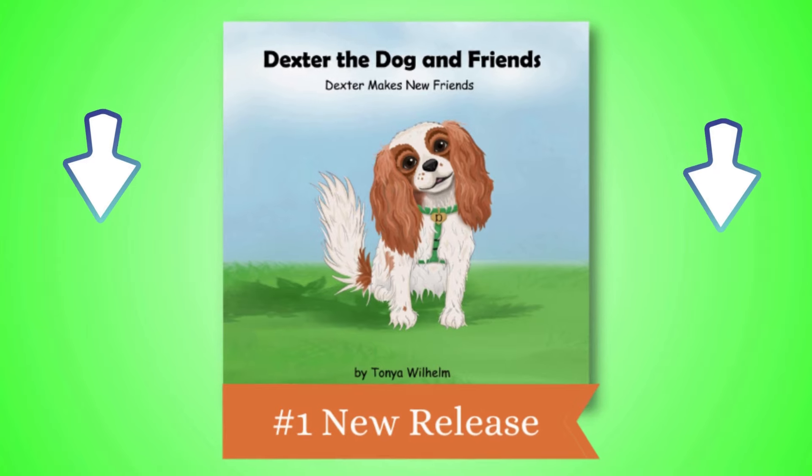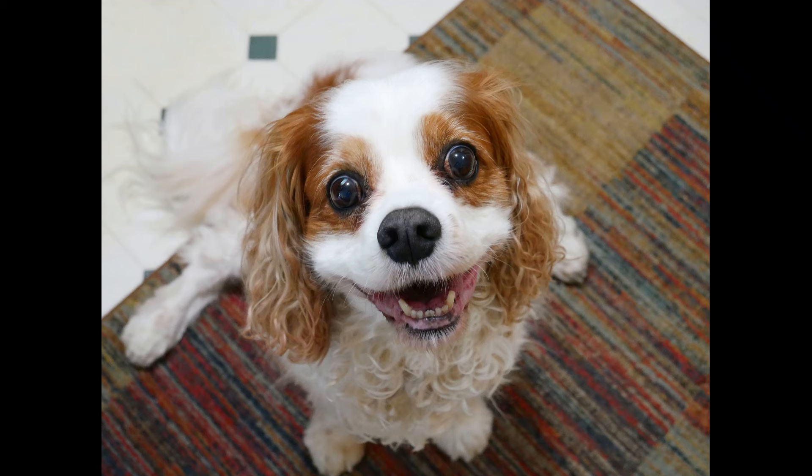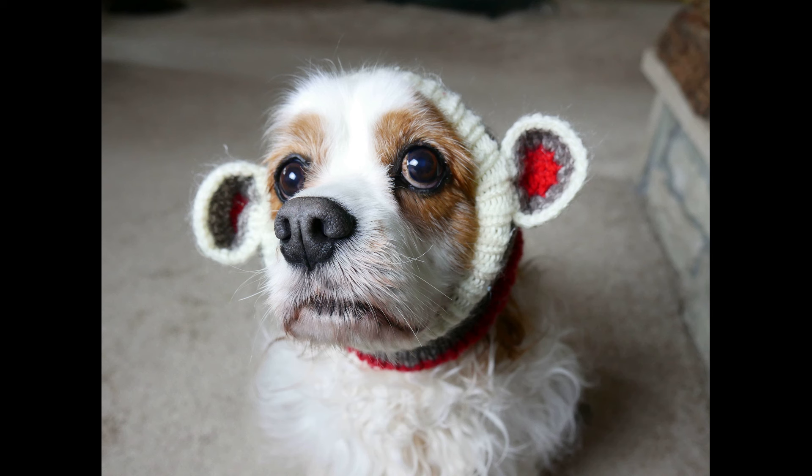Let me tell you a story about the baddest dog — everyone's sneaking food from the fridge, tearing up the garbage. He's a goofy old Dexter the dog.